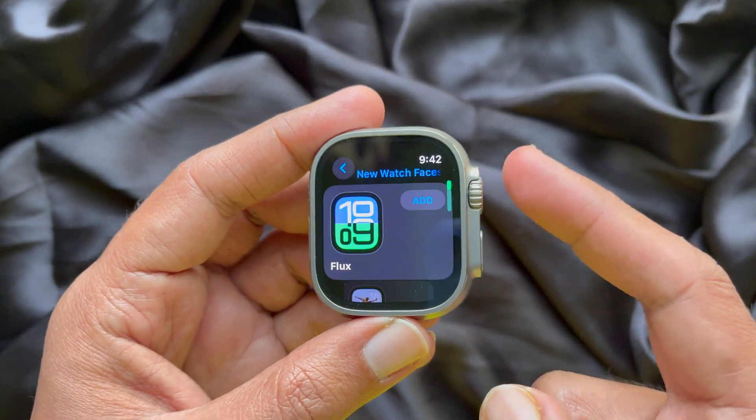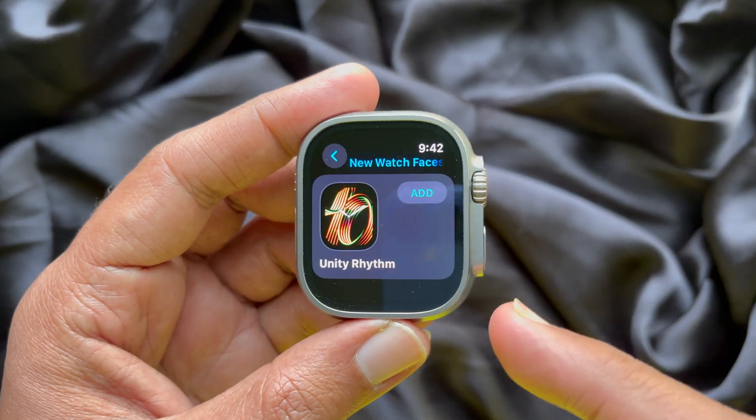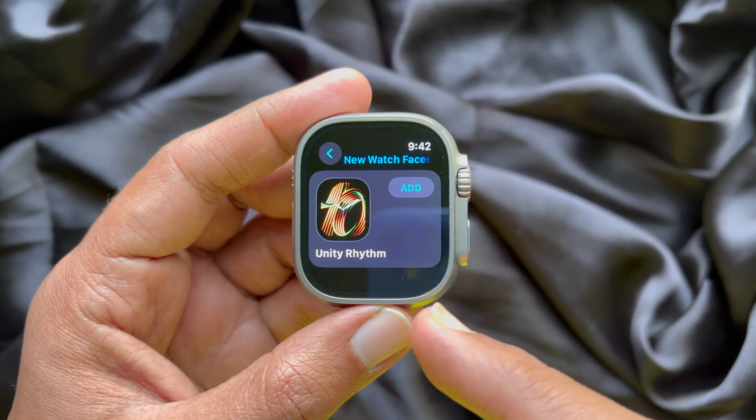Again, scroll down and find Unity Rhythm, then tap on the watch face.